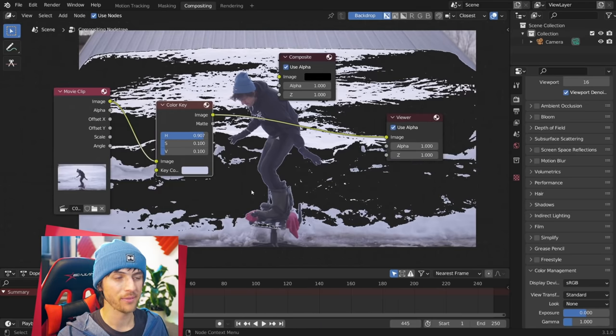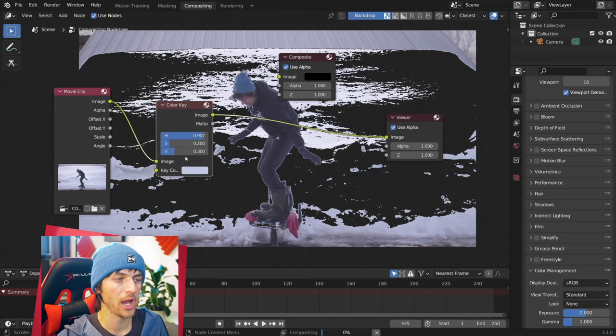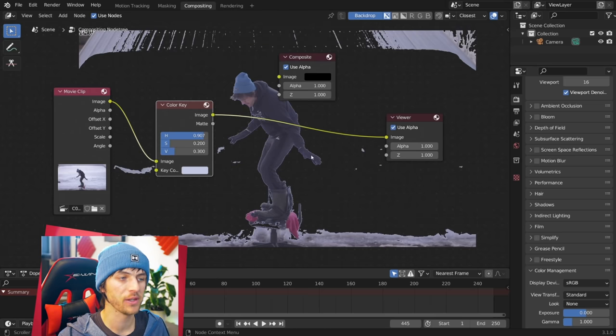For my scene, I'm going to take the hue all the way up to 0.9 — this might depend a little bit on your footage. You can see that cuts out a good amount of the white. Then for the saturation, you can go a little bit, but you can't go too far or it will end up cutting out too much of your character, so I want a 0.2. And then the value, you can go a little bit higher, like a 0.3. Play around with these.